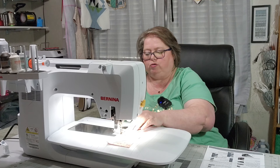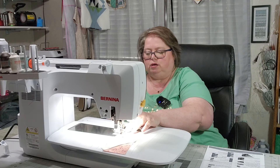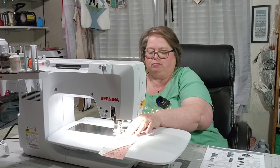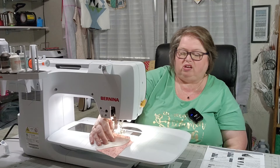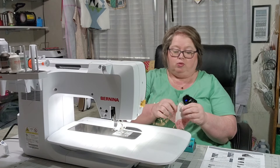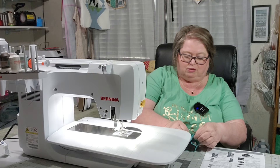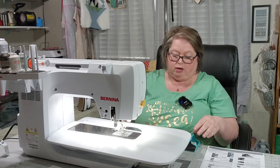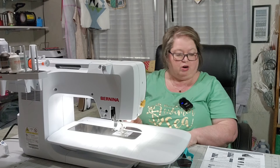It could be a quilt that lays on the foot of your bed. It looks like it'll just go with the seasons and you won't have to change it up. I have lots of quilts — or I will have lots of quilts because I've been sewing a lot of quilts. I'm going to go ahead and press this one first and then I'll add the next piece on it.